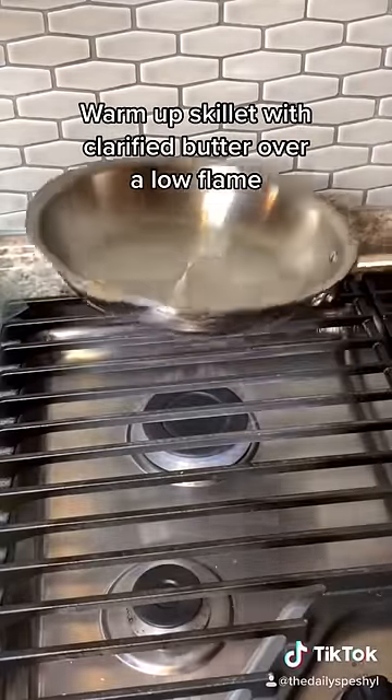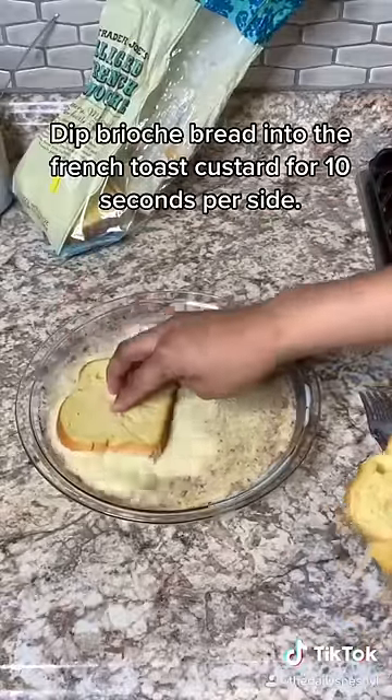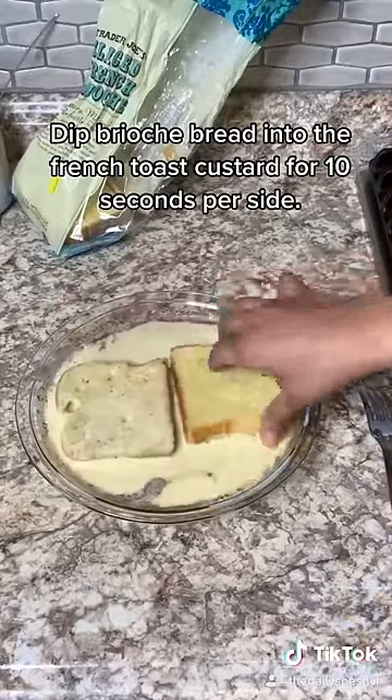Warm up a skillet with some clarified butter to coat the bottom of the pan, and dip your bread pieces into the custard for about 10 seconds per side.